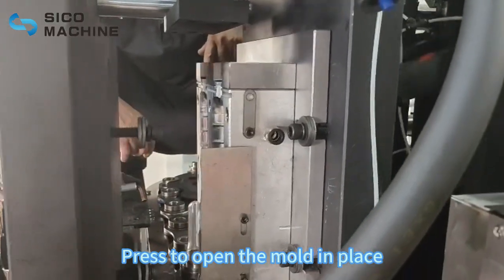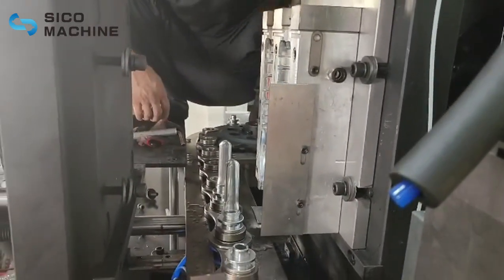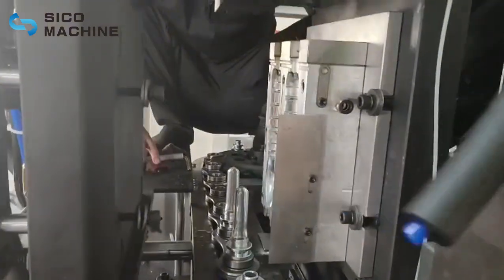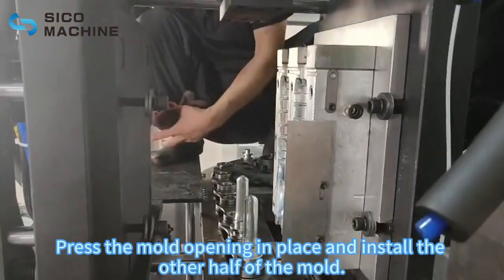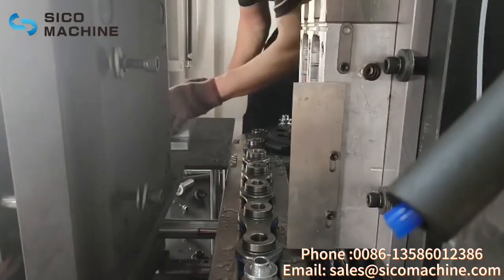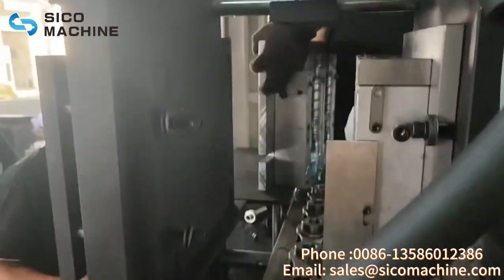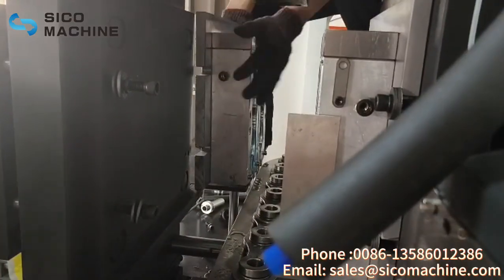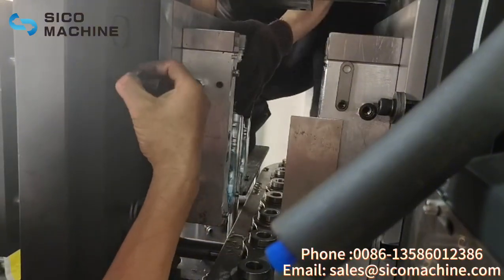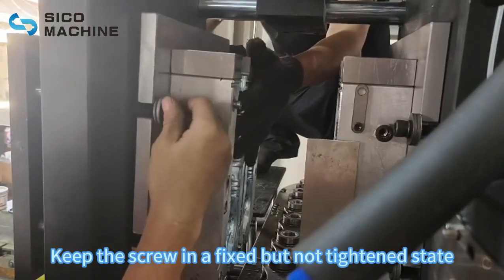Press to open the mold in place. Then press the clamping mold in place for inspection. Press the mold opening in place and install the other half of the mold. Keep the screws in a fixed but not tightened state.